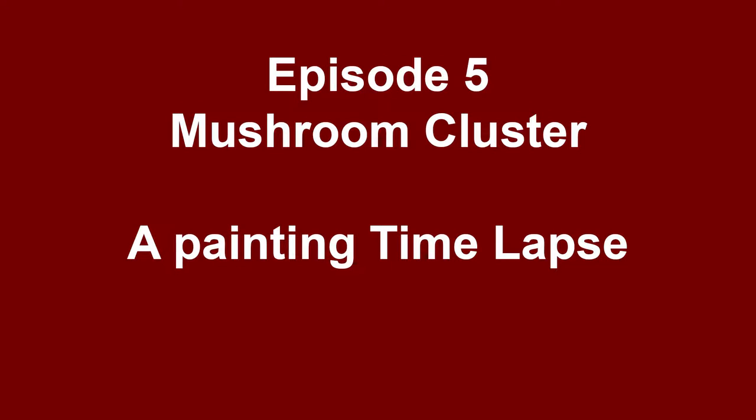What's up guys, today we're painting mushrooms. The mushrooms we're painting today are mycena, some sort — not sure the exact nature. We were out in the woods one day actually hunting for mushrooms and came across this little cluster on dead wood, and it was a really beautiful little sight.